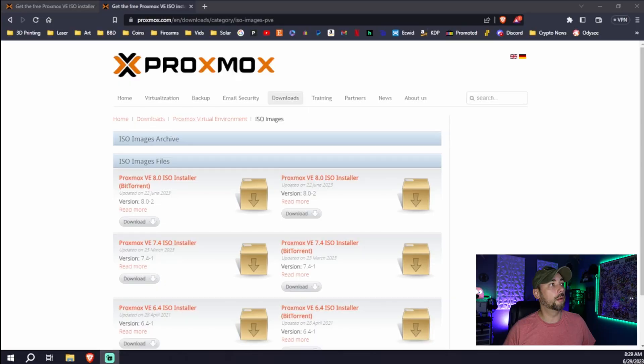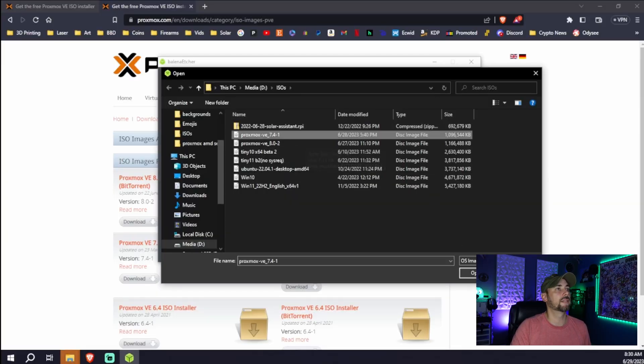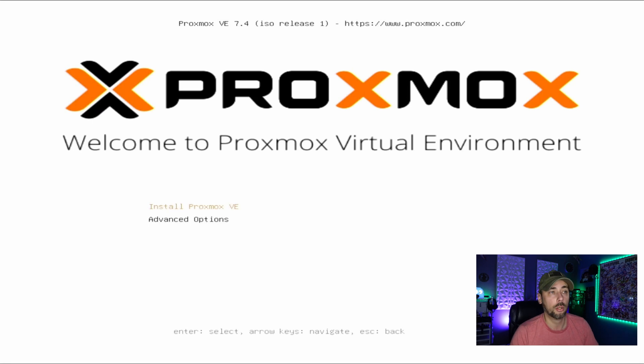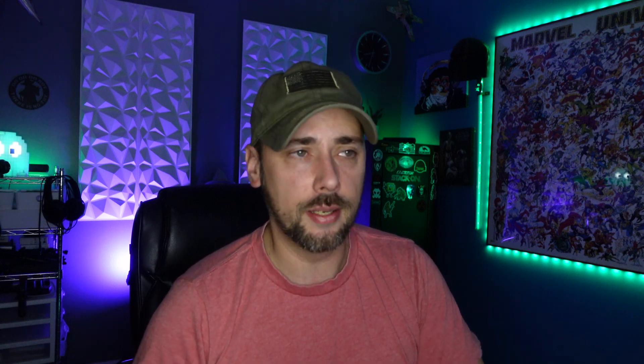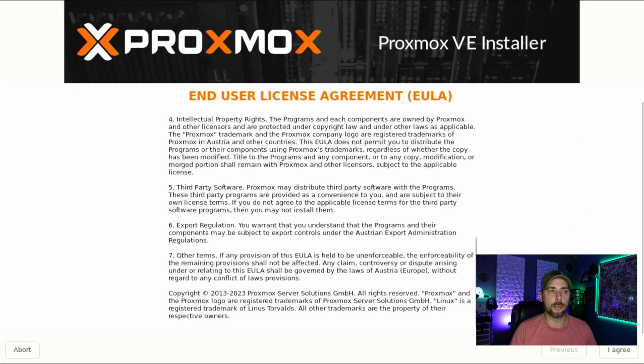Proxmox is a fairly lightweight OS in the first place, so it may be a non-issue anyway. We're back to the Proxmox download screen and now we're going to do the same process but with version 7.4 on the same or a different USB drive. Same process — 7.4 — and eventually we're here to install Proxmox 7.4. With version 8 there were a couple of different install options; with 7.4 it's essentially just hit Install and wait.